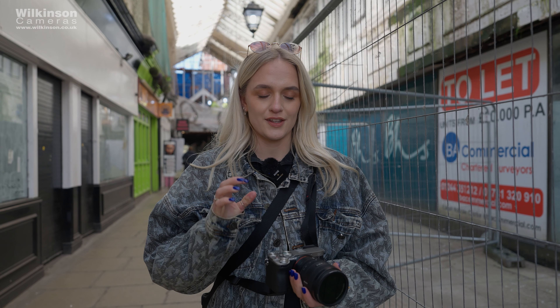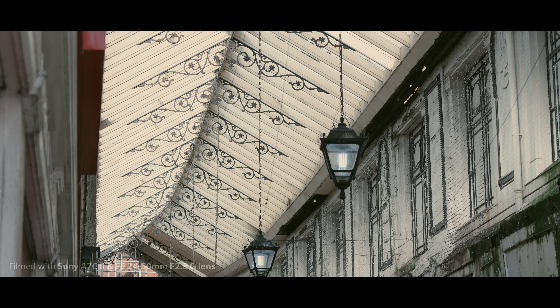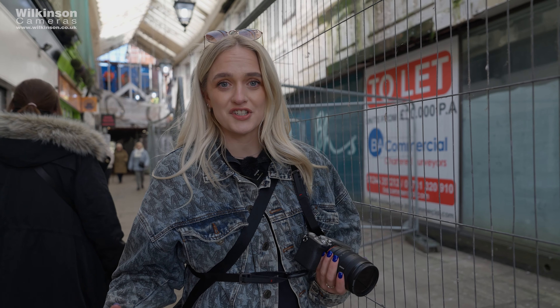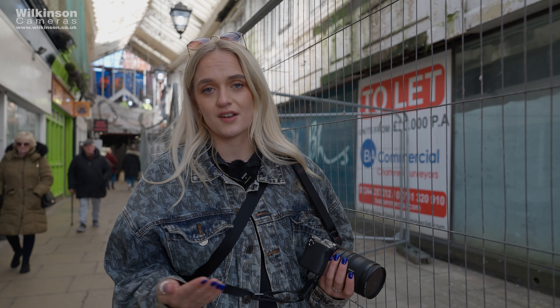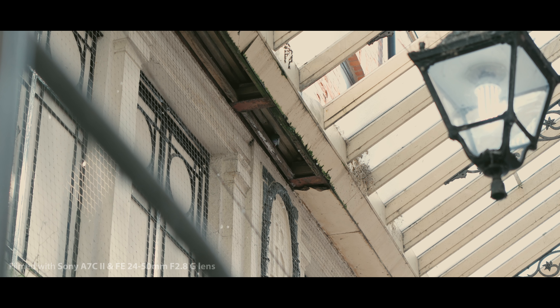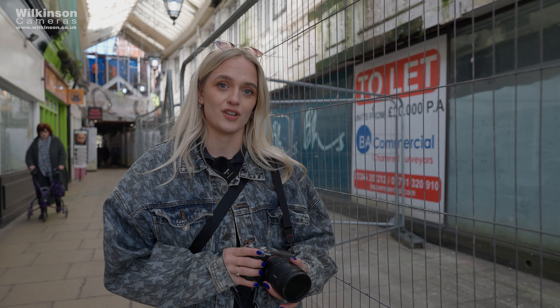I've actually quite enjoyed using the 24-50 focal length because it makes you think more about your composition. I haven't felt the need to get closer — I don't know whether that's because I'm focusing more on video, where you don't really need that extra focal length; just move your body and do the work. I'm trying to get a mixture of establishing shots and close-ups, though with a 24-50 you are restricted. If I had a 70-200 I could get a lot closer to subjects, but the 24-50 makes you think more about composition and I do quite enjoy it.